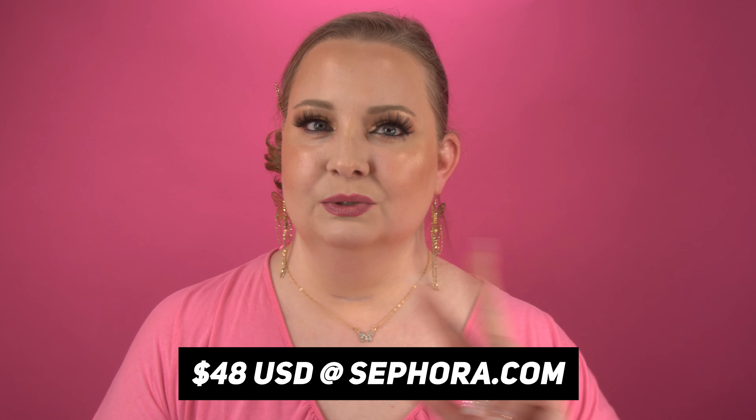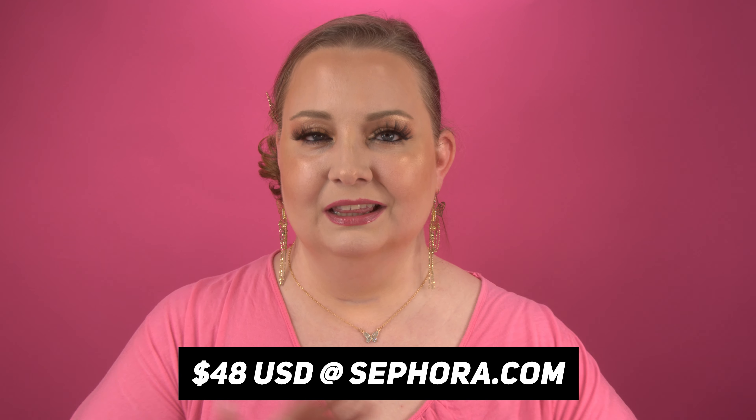That is such a beautiful color for a highlight. I wouldn't use the darker gold as a highlight for myself, but if you have deep skin, you have to try that — it's going to look so amazing. This lighter gold is just stunning.